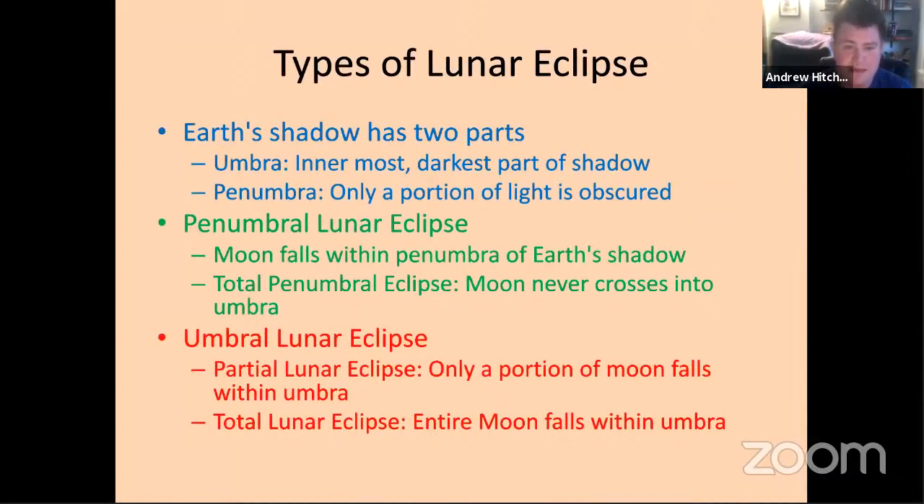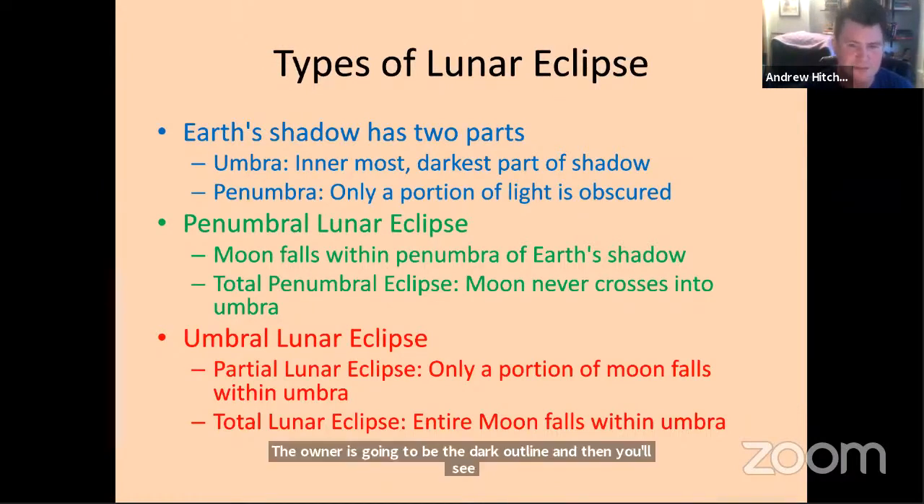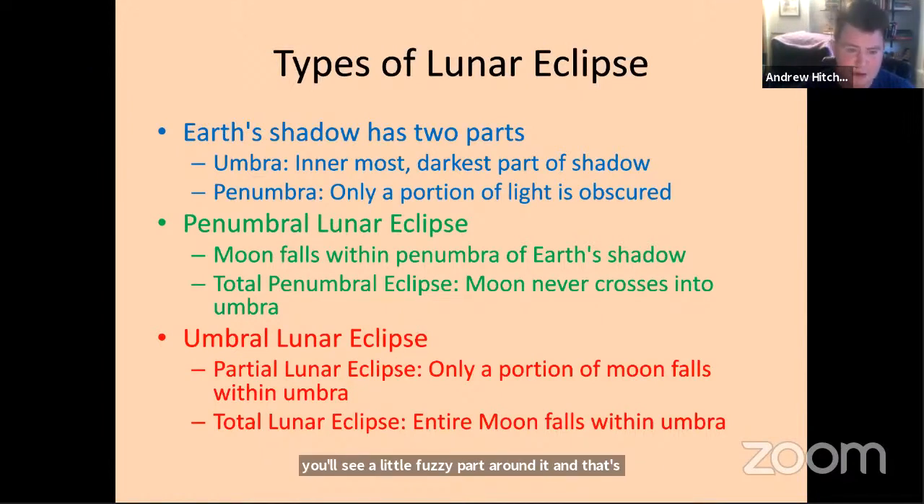What are the different types of lunar eclipses? First, I want to explain shadows. All shadows have two parts: the umbra, which is the innermost darkest part, and the penumbra, where only a portion of light gets obscured — it's a little fuzzy part. If you go outside when the sun's out, look at your shadow: the umbra is the dark outline and the penumbra is the fuzzy part around it. The Earth does a similar thing. A penumbral lunar eclipse is when the moon falls within the penumbra of Earth's shadow. There can also be total penumbral eclipses when the moon never goes into the umbra at all, though those are pretty rare.